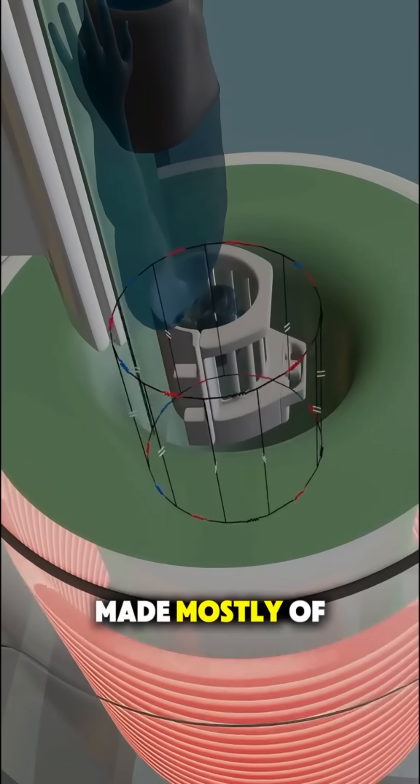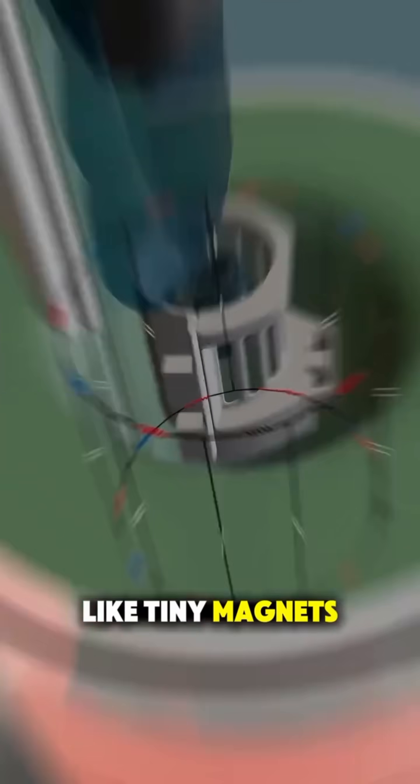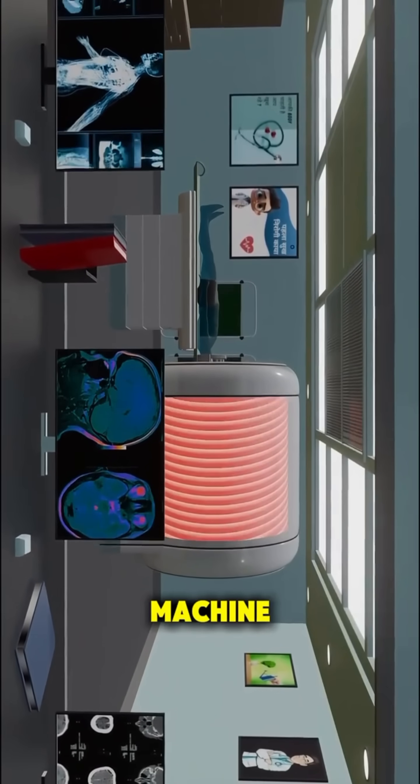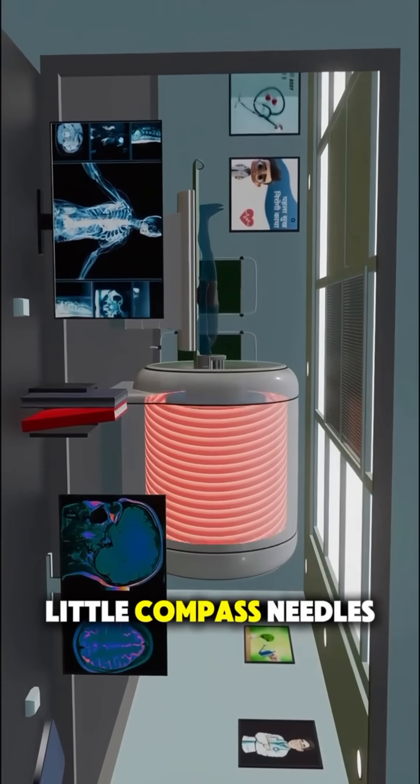Your body is made mostly of water, and water contains hydrogen atoms that behave like tiny magnets. When you lie inside the MRI machine, its strong magnetic field makes those atoms line up like little compass needles.